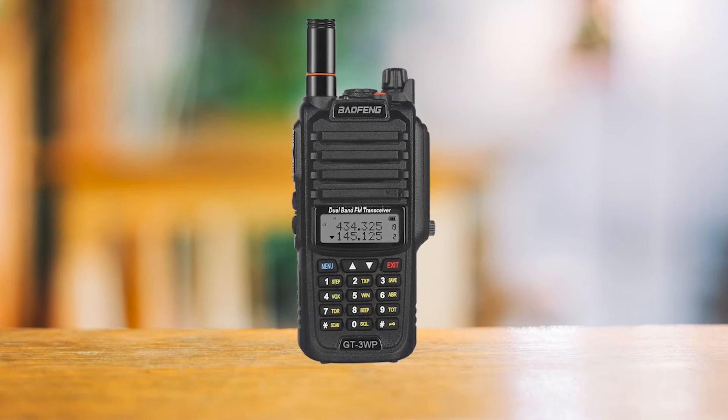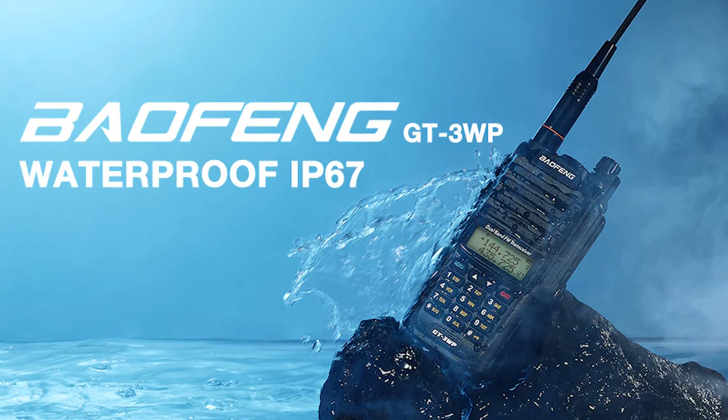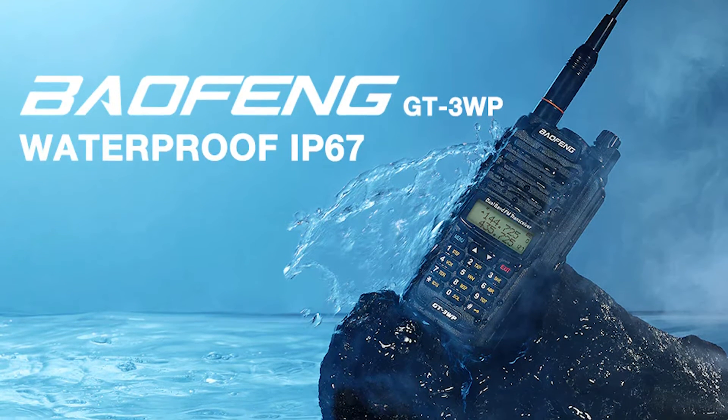The design and build of this model are better than on older models. The body is strong, and it's got an IP67 rating for water protection, which means it can handle being submerged in water. This is great for using it outside, even in the rain.